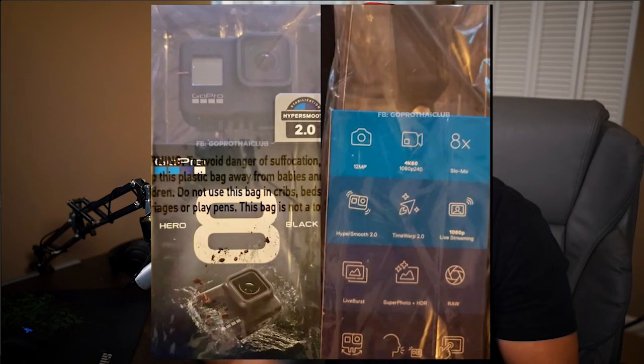The specs for the GoPro Hero 8 have just been leaked with this photo, allegedly coming from one of GoPro's Chinese manufacturers. Is this photo real? I've taken this photo into Photoshop, zoomed in really close, and nothing stands out to me that would indicate it being fake. We'll get the official announcement tomorrow, October 1st, when GoPro plans on making that announcement. But until then, this is what we're seeing.